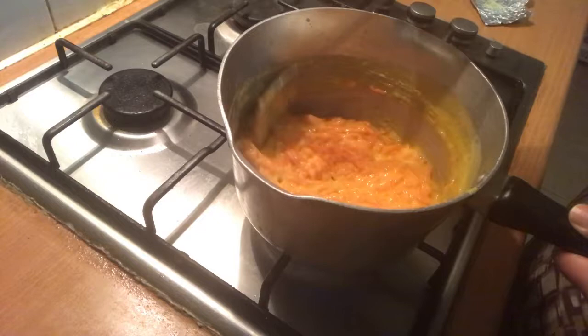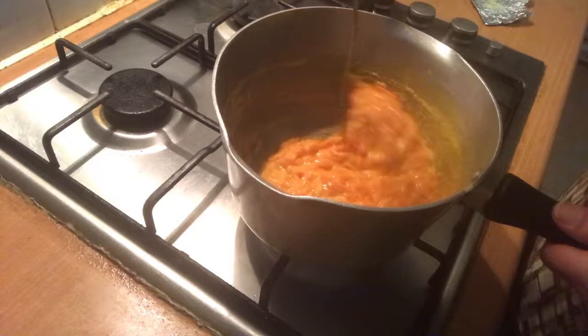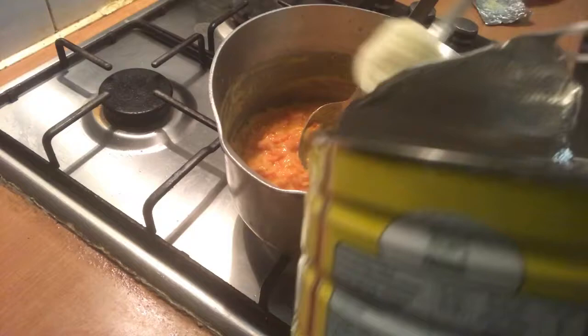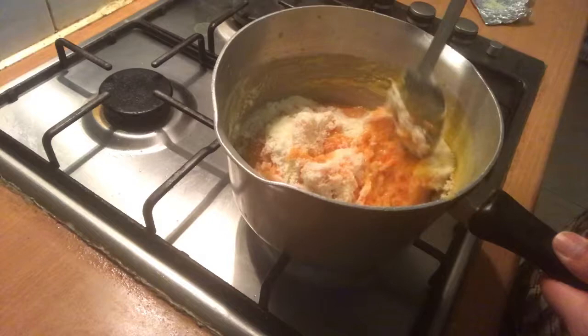Almost ready. I'm going to put some powder on the plate. I will give you a little bit of the dough.